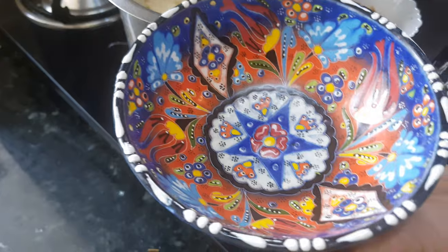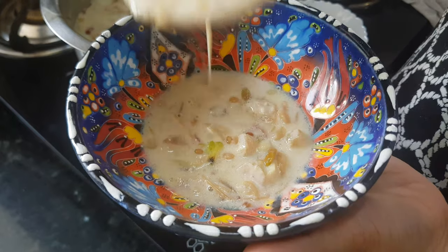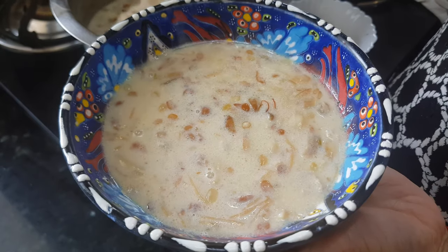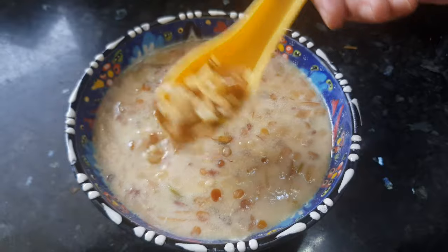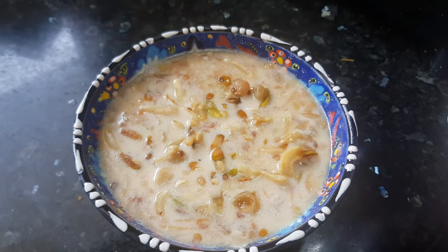We will serve it in a beautiful bowl. Some people like to eat it hot, some like to eat it chilled — eat it the way you like, both ways it is delicious. Garnish it with the roasted dry fruits and enjoy it.